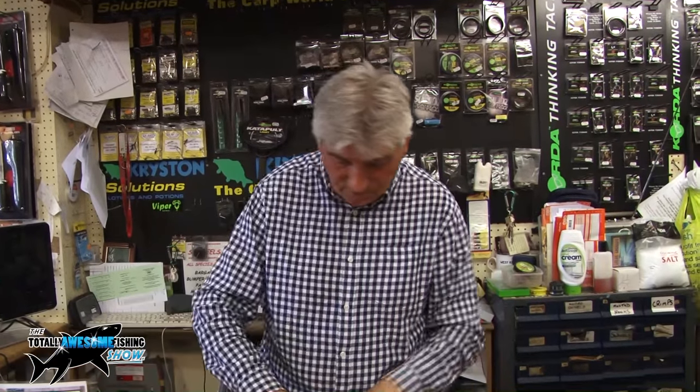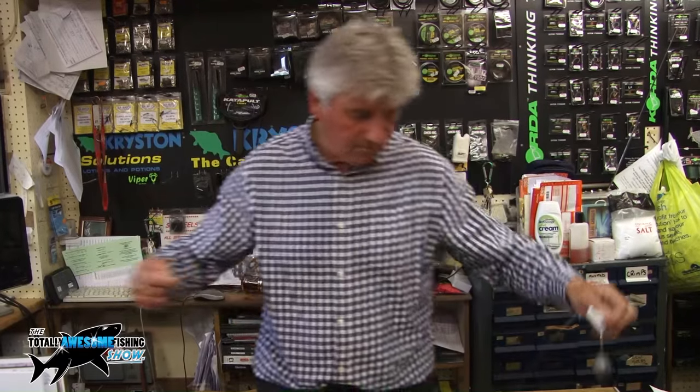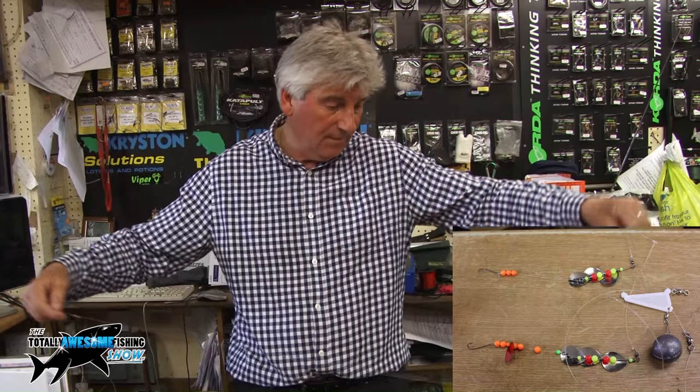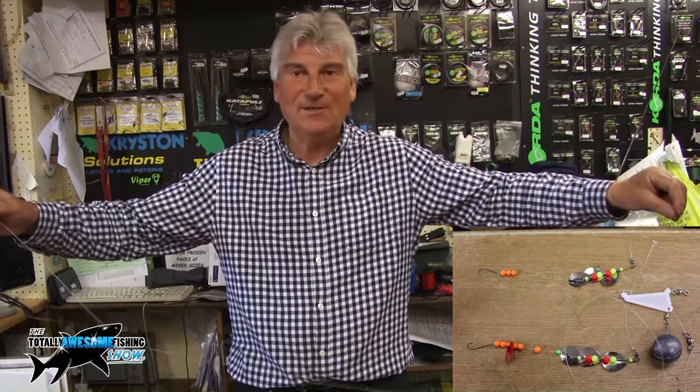That's your down-tide rig then. You'll catch anything on this — don't just expect to catch plaice, you'll get cod, bass, everything. They're very much a rig you'd use all round. The components are quite easy: you've got blades, seamatch beads or any beads at all — there are thousands of beads on the market — and basically you've got the main body of the rig there. Everything's ready to go, and go and catch some fish.